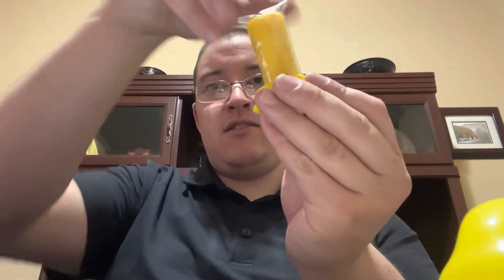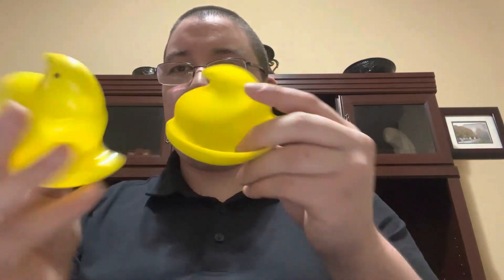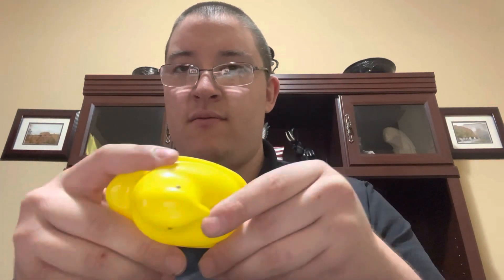This is kind of squishy but solid at the same time. I would assume you put it in like this and it's supposed to hold it. I think it's an air freshener, from what my understanding is, and then you get this little kind of container-ish thing and put it together.